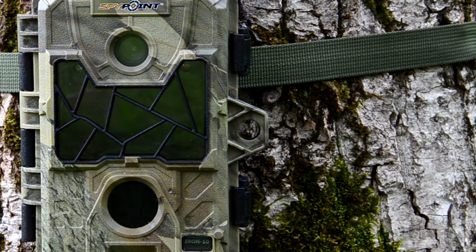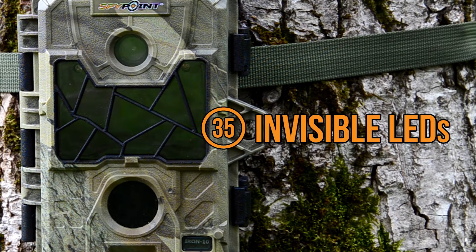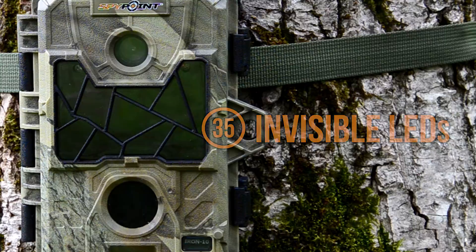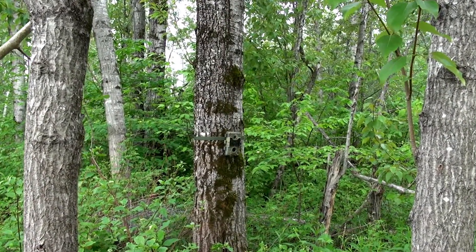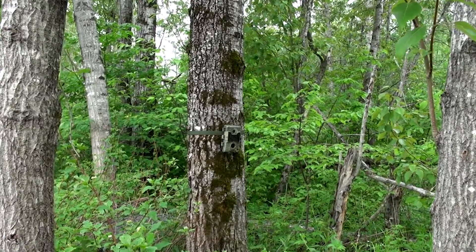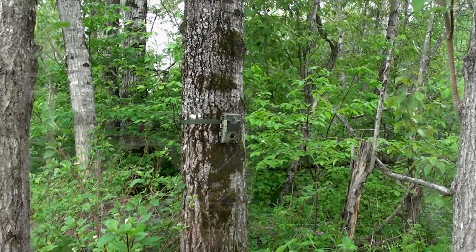The Iron 10 has 35 black LEDs that are high-powered and undetected to the naked eye. It's also equipped with a distance detection sensor that can be adjusted from 5 to 65 feet, and a multi-shot mode that can take up to four photos per detection.